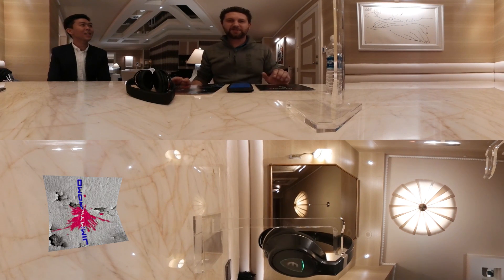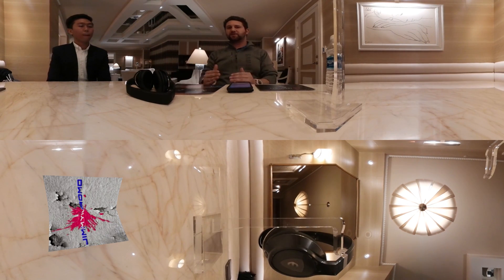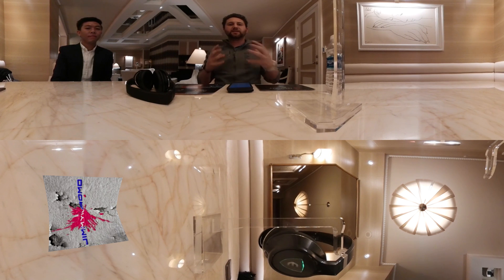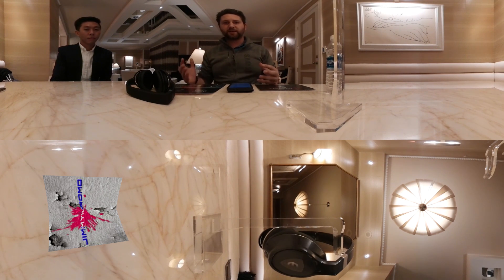Hey guys, what's going on? Jimmy Promo here. We are at CES and with me is Brandon from Nakamichi. We are checking this out in 360 — I want you guys to live this experience with me here in Vegas.